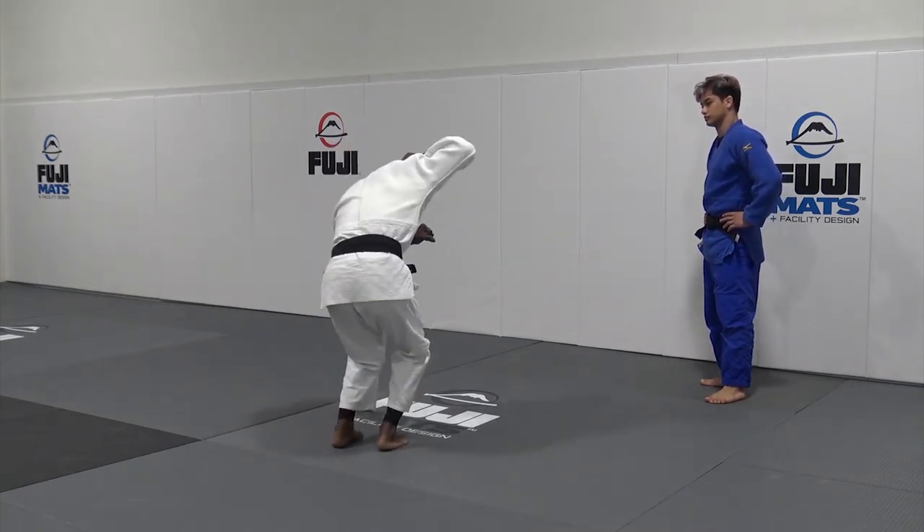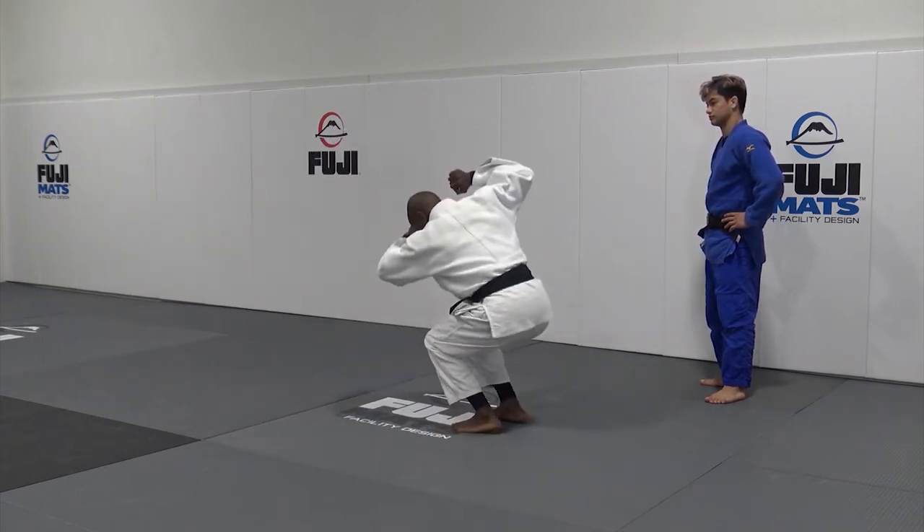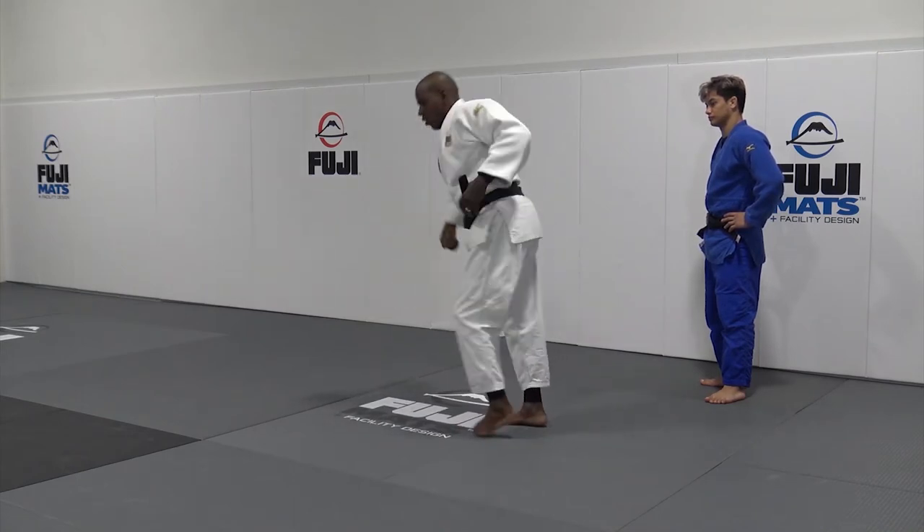See my hand this way — you go up this way, up here, up here, up, and pull. Pull, pull.